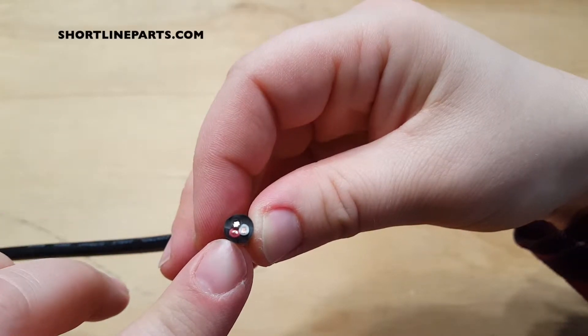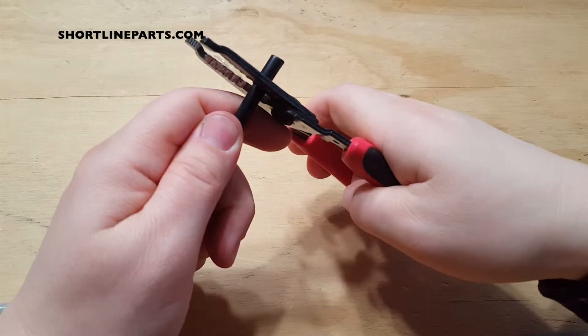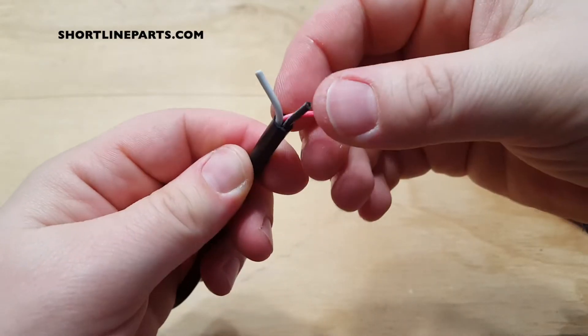Cutting the cord reveals three internal wires. Cut off a section of the sheath to free the wires. Now you can clearly see the three wires: red, white, and black.